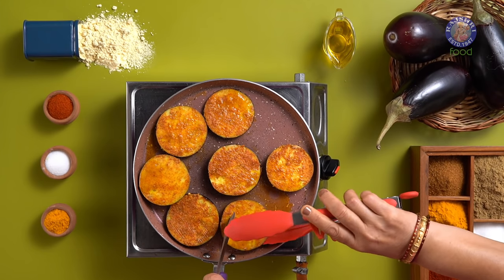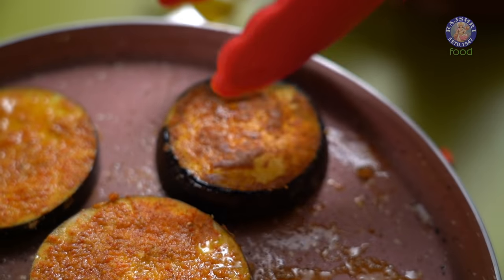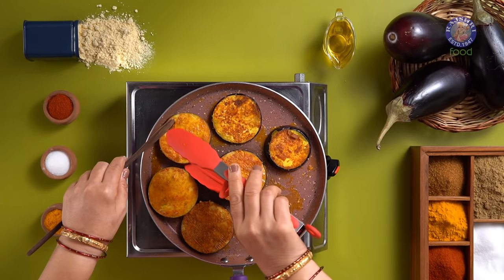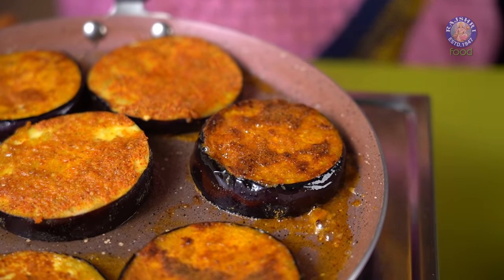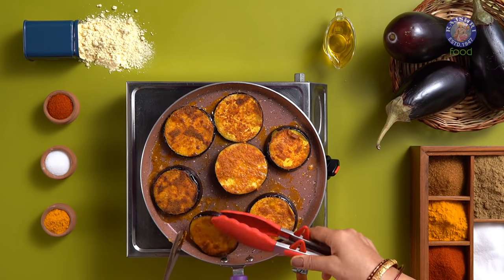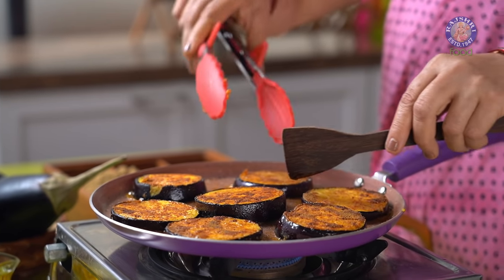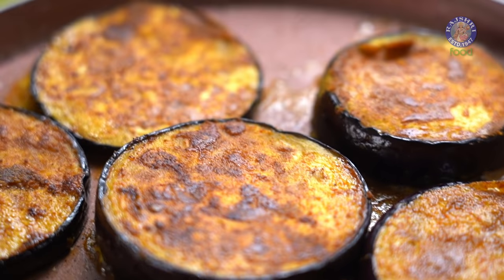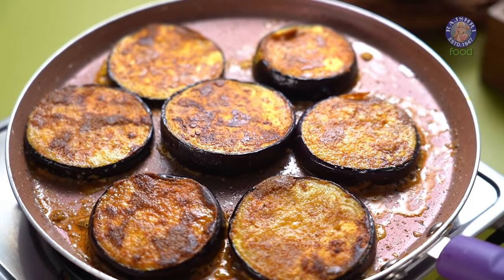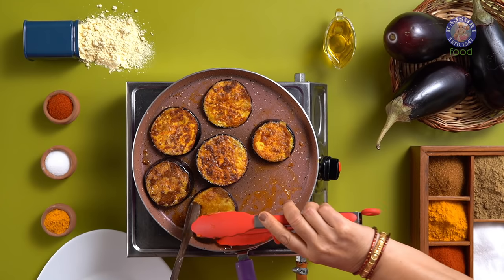Time to flip the sides. For frying, while you can choose any oil of your choice, the Brinjal in this recipe tastes best in mustard oil. While this recipe is quick to make, do not rush and fry over high heat or you will not get the correct texture. Perfect Pengan Tawa Fry is crispy from the outside and soft on the inside. Time to take them off the tawa and into the bellies as a perfect side dish with simple dal chawal.